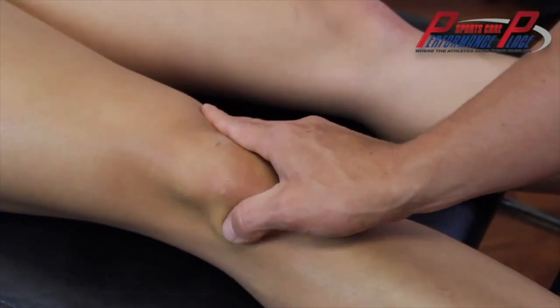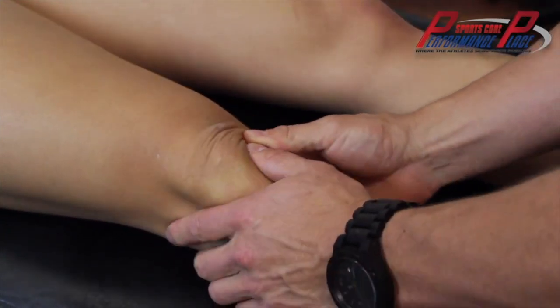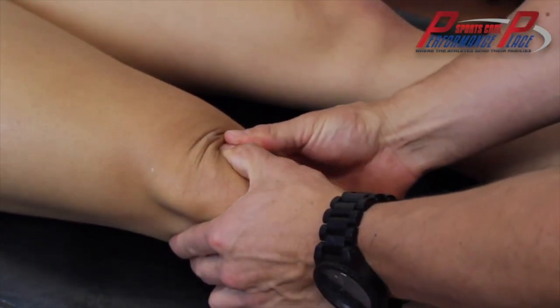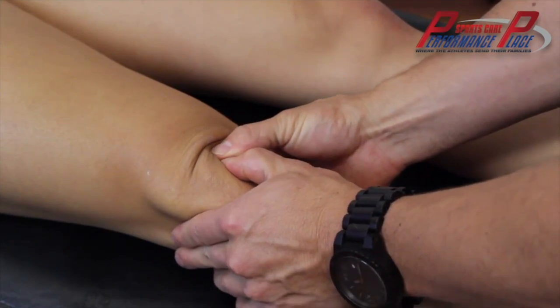Now it's important to realize with chondromalacia patella, the irritation they feel is under or deep to the cap. Do not grind the cap into the femur below it, because that is where the pain is coming from. But that doesn't mean you can't push it from side to side, up and down, and look for those gristly spots right around the edge of the bone.